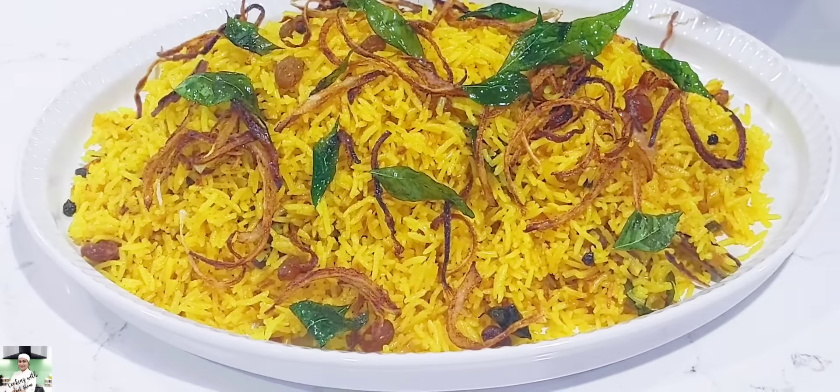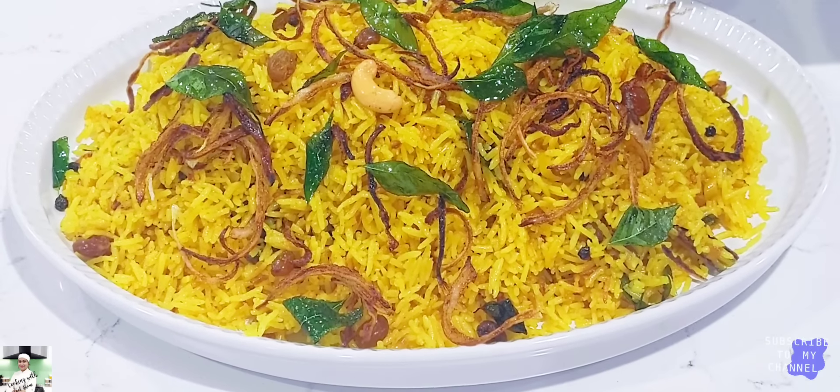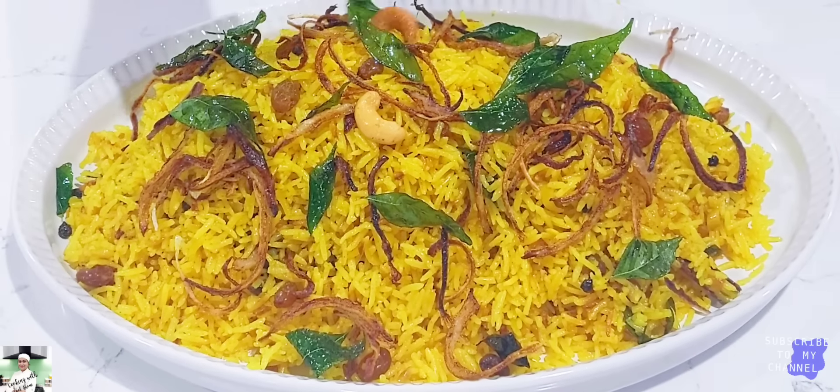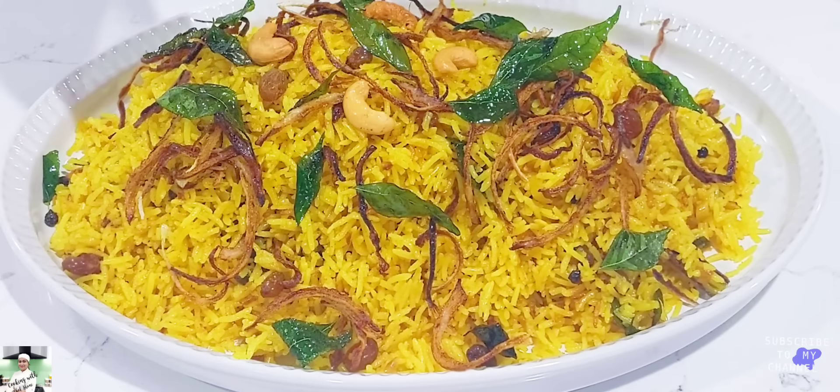The first thing is to put a little bit in the pot. We will put a little bit in the pot so we can just put a little bit in the pot.